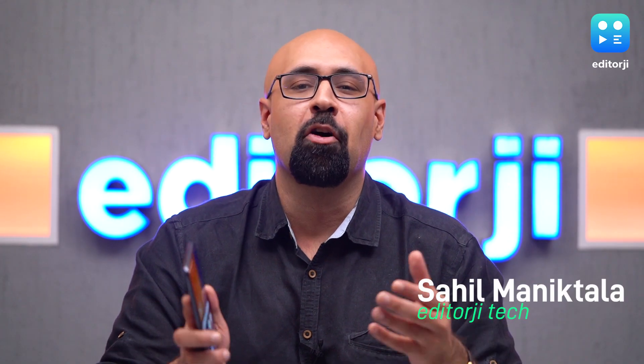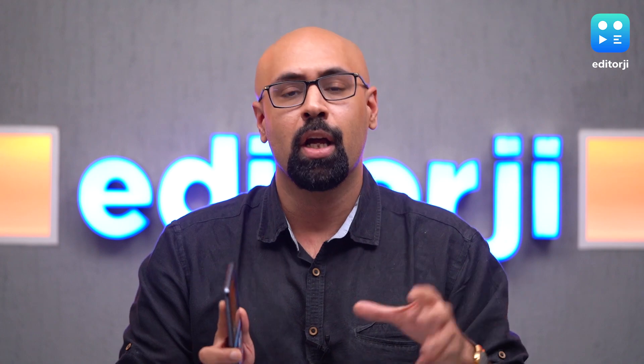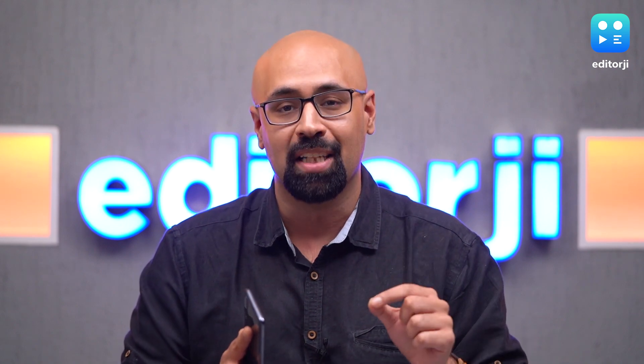Hey guys, this is Sahil from Editingy and I've got my hands on the all-new Galaxy A50s, which happens to be the successor to the very popular Galaxy A50 — a phone that I really liked using. With the Galaxy A50s, Samsung has made some tweaks across the board to cater to more people, but the question is whether it's actually worth the 24,999 rupees price tag.